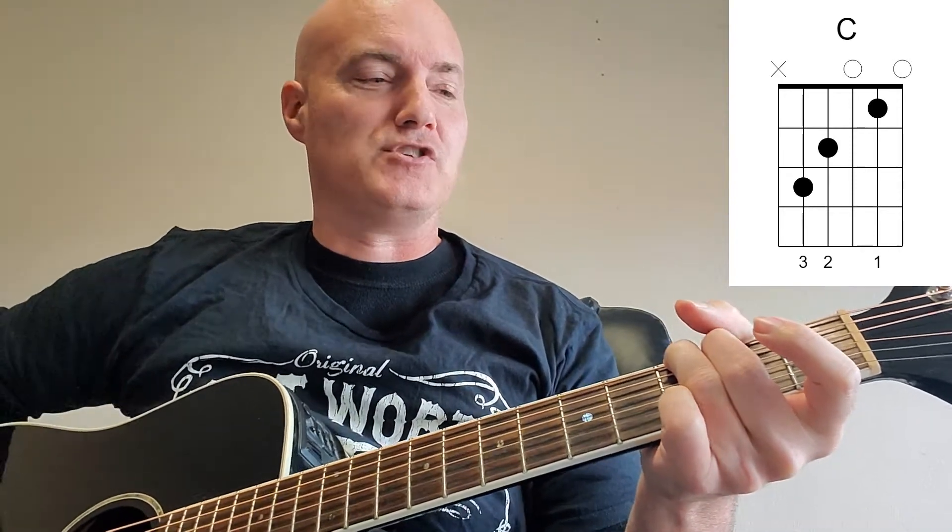One more chord — we're going up one string to the G chord. Third fret, sixth string, put a finger there. Put a finger on the fifth string, second fret. Play the second, third, and fourth string open, and then put a finger on the third fret, first string. There we go. There's our chords.